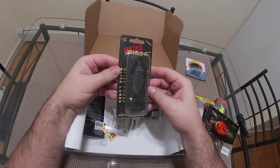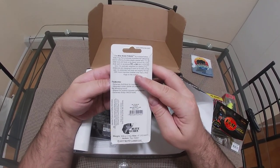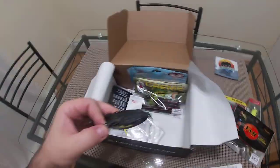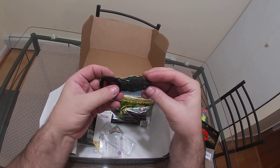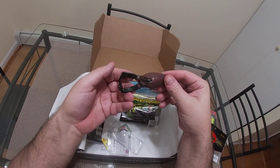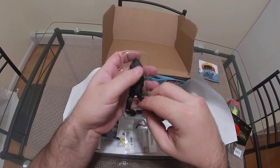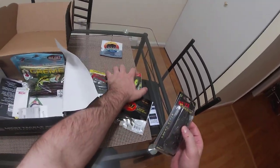Moving on to an interesting frog — this is the Buzz Frog from Blitz Lures. Really interesting, let me get a better look. It's got big kickers. My one concern is I live in New England and all of our frogs when you flip them over their bellies are white. I think this will do great when the water's not clear. I've never fished this style of frog before so this will be a really interesting experience. I'll call that the 'I don't know' pile.